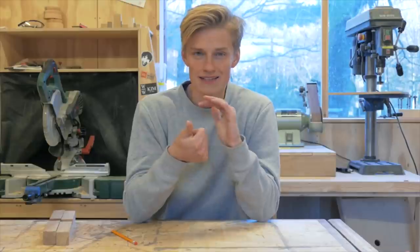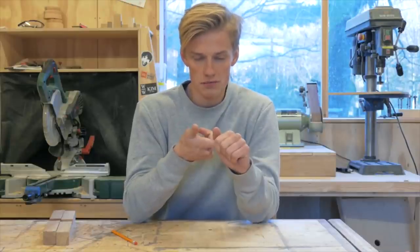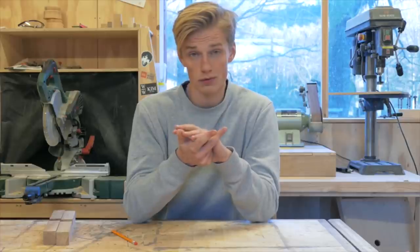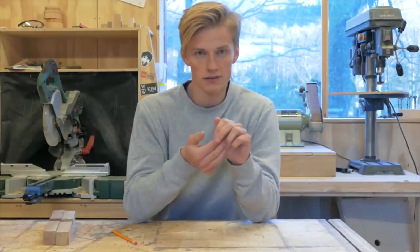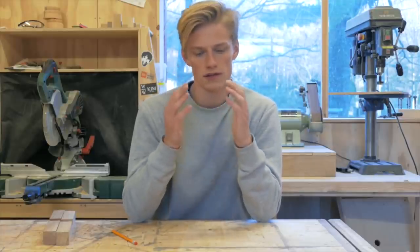To recap: number one, square your lumber. Number two, take your time marking it correctly. Number three, use a marking knife and/or marking gauge. Number four, reference off the piece, not a measurement, if you can. Number five, make the joint too tight and sneak up to a perfect fit. Thank you so much for watching this video.